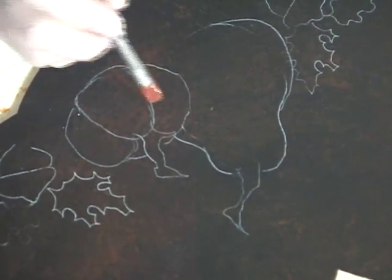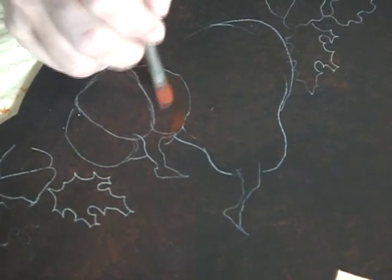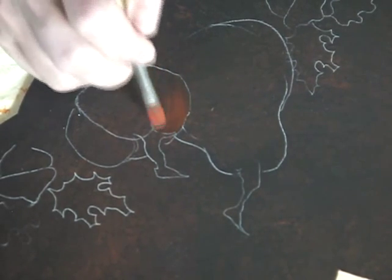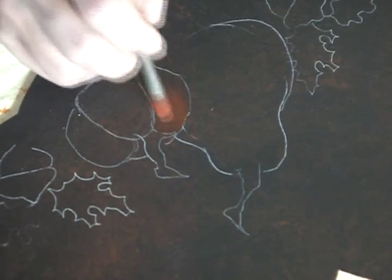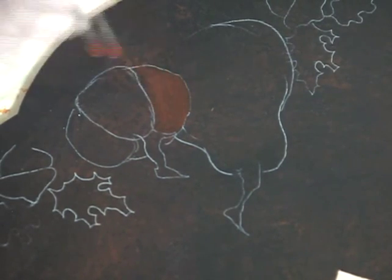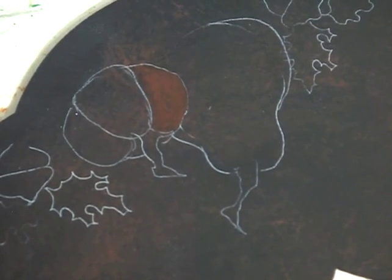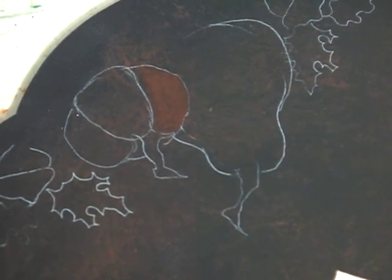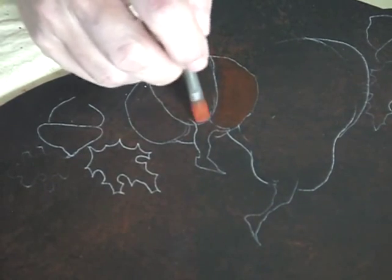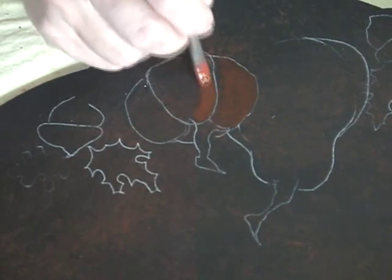We're just going to build highlights. I'm going to come here, use shape-following strokes, and we're not going to close up the whole gap next to each section of the pumpkin. We want to make sure that we do follow the lines of the pumpkin, and we're going to fill in each section like this. Reloading, and we're just going to move dirty brush into dirty brush. As soon as we get the first color in here, we're going to erase our lines.